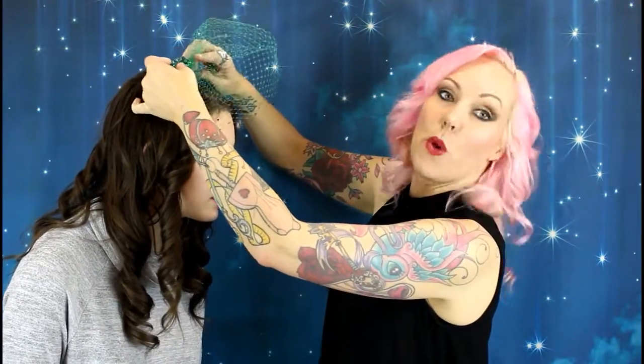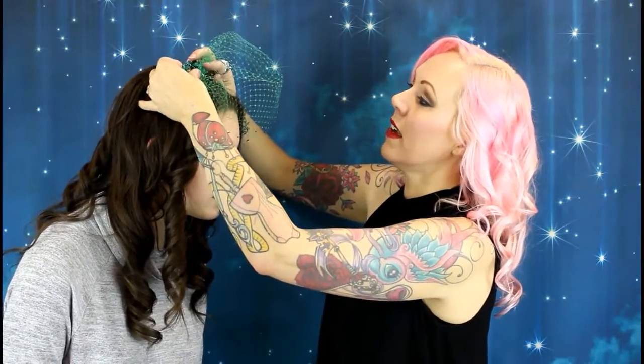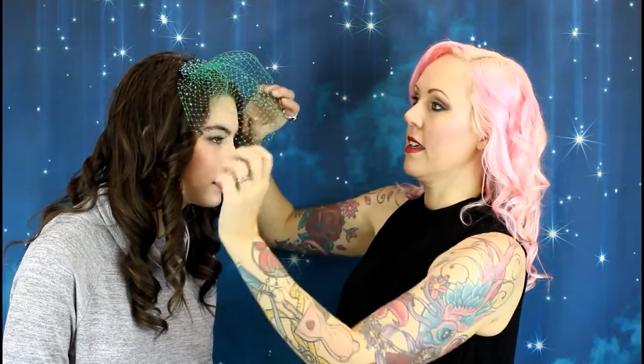Now you've got your veils steamed and in shape, I'm going to show you how to wear them. Let's take the green one that we steamed over the bowl — here's how to pop it in. Depending on where you wear it on your head and how far back it is depends on the angle and how it sits over your face. If you pop it at one side and quite far forward it's going to sit nicely over your face like that.